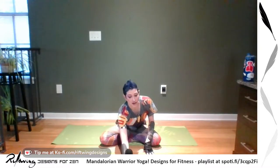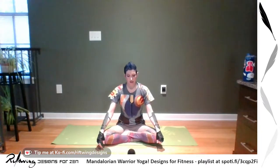Find yourself a nice comfortable seat and we'll begin our practice as always just by focusing on our breathing. Notice your breath, notice how it feels in your body, notice if you're tight anywhere. Just be — don't change anything.